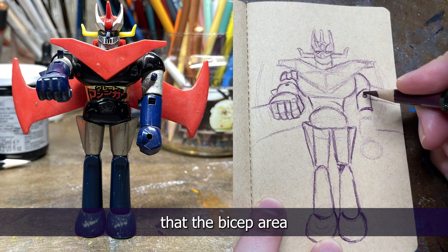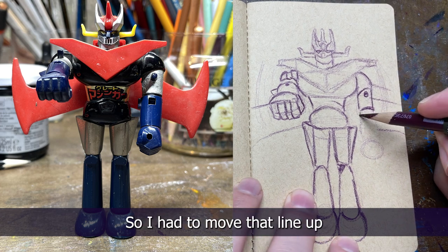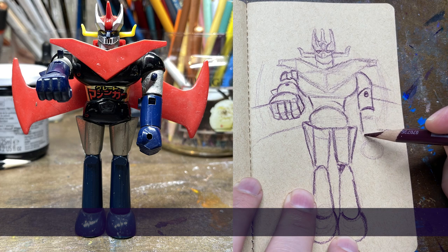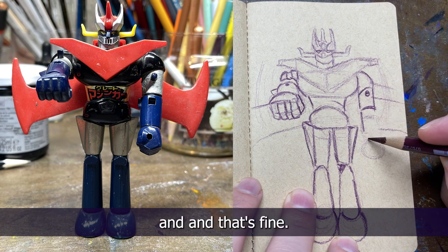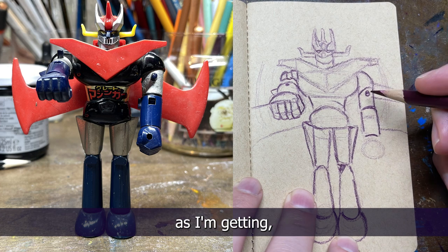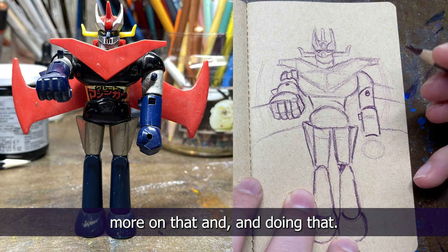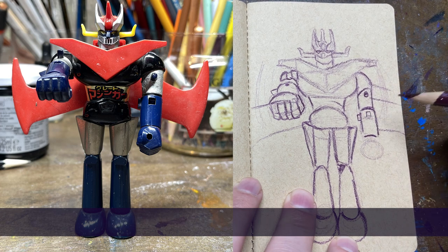Here I'm realizing the bicep area is smaller than the forearm area, so I had to move that line up. Now I'm looking at my proportions a little bit more and focusing on that.